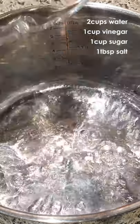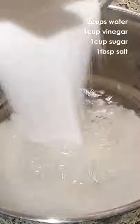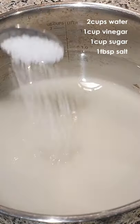Now, pour 2 cups of water into a pot, 1 cup of vinegar, and add 1 cup of sugar and 1 tablespoon of salt. Boil it until the sugar dissolves.